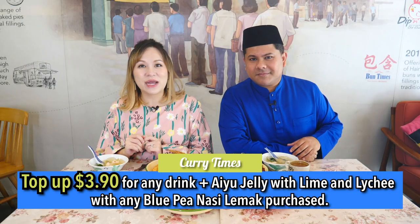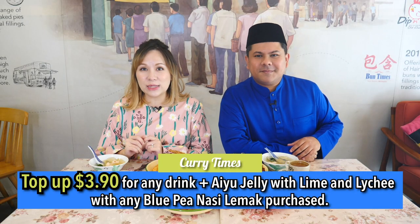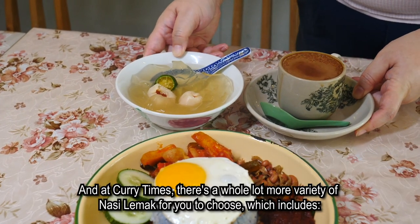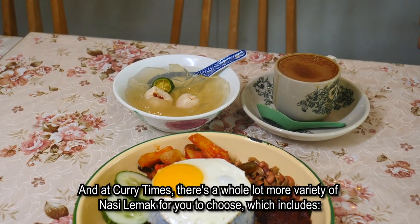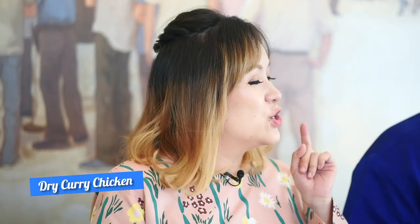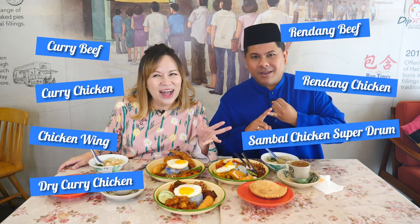If you are dining at Bun Times, you can top up $3.90 for any drinks and a bowl of Ai Yu Jelly. At Bun Times, there's a whole lot more variety of Nasi Lemak to choose from, which includes dry curry chicken, fried chicken wing, curry chicken, curry beef, beef rendang, chicken rendang, sambal chicken super drum, and otah.